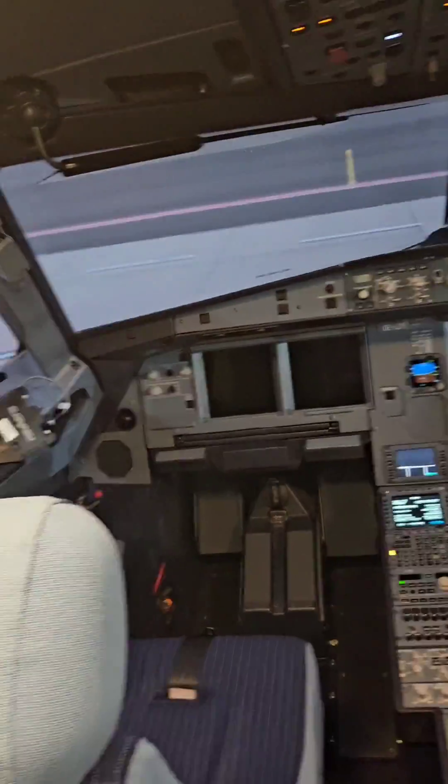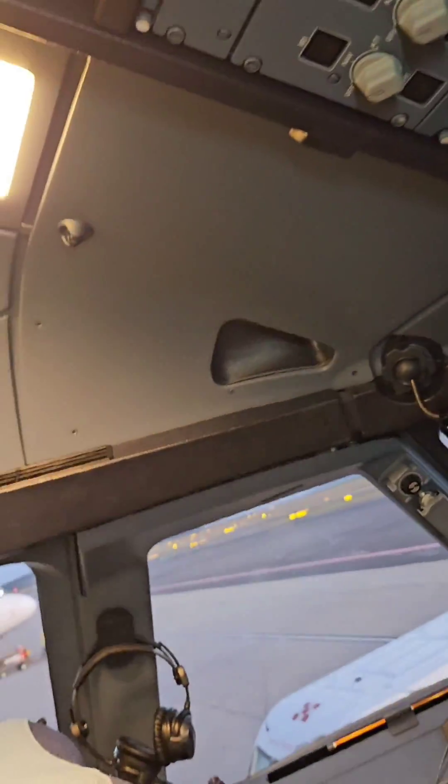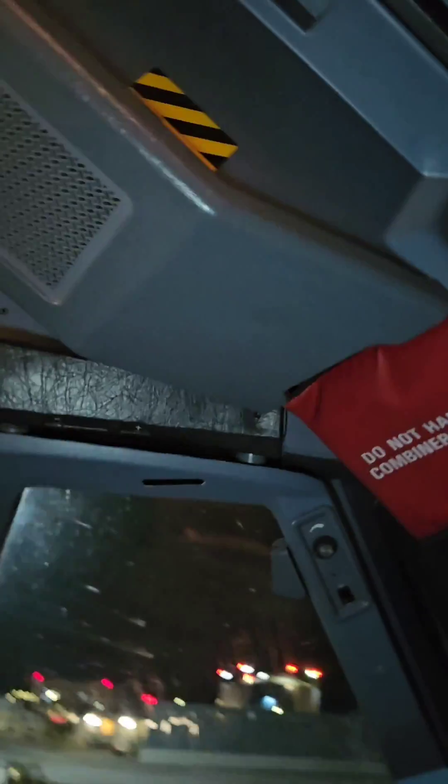Today I would like to show you the equipment of the A320 which many of you have never seen before — and that is the HUD, or head-up display. This device can be installed only on the captain's side, and let's take a look at what it is good for.